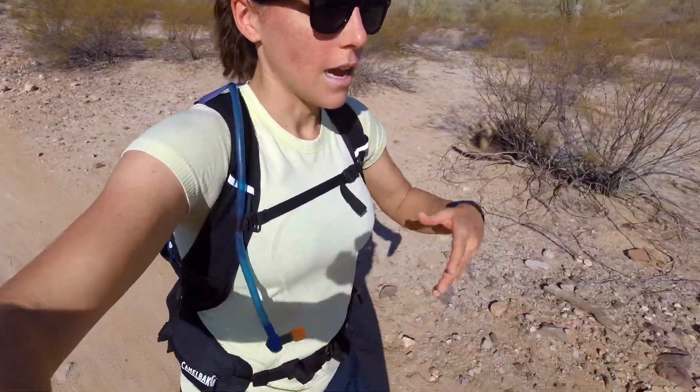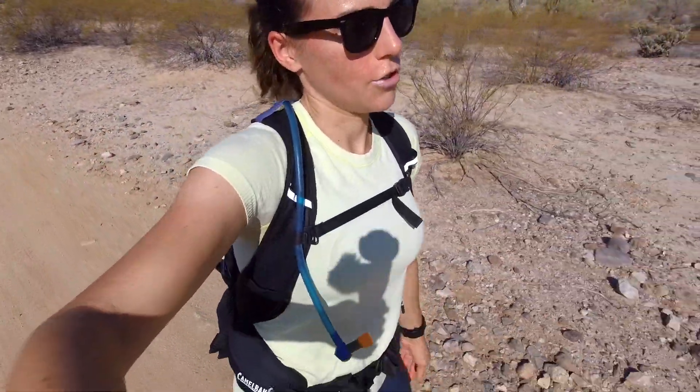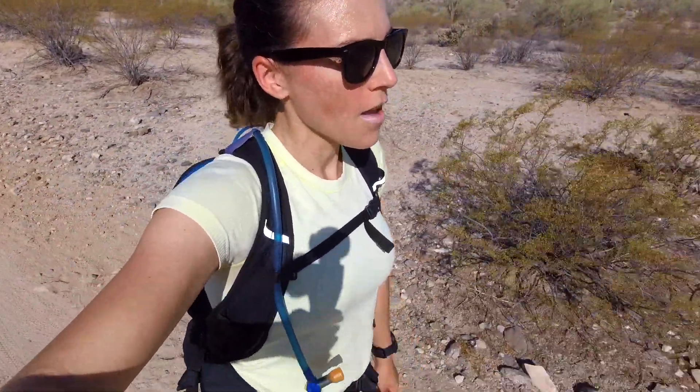I did have to road trip a little bit to get out here. I live in the city so luckily there's desert around, but I did have to drive a ways to get here. So let me discuss the things that I brought today.